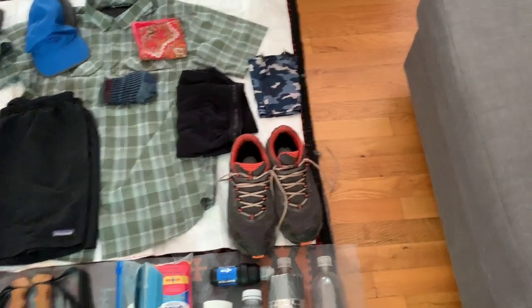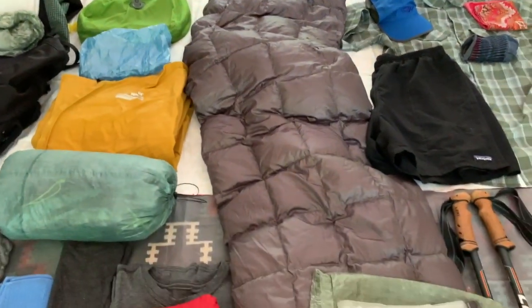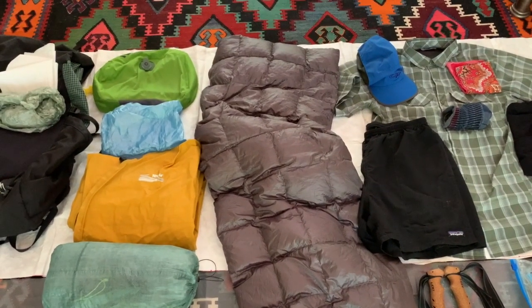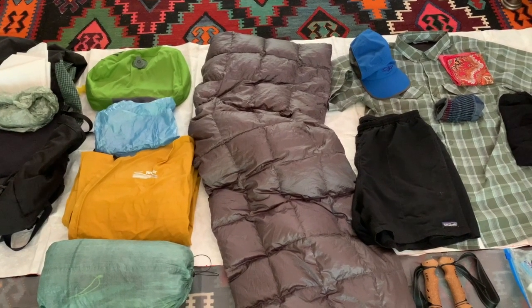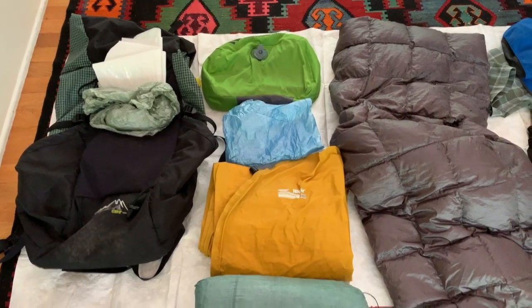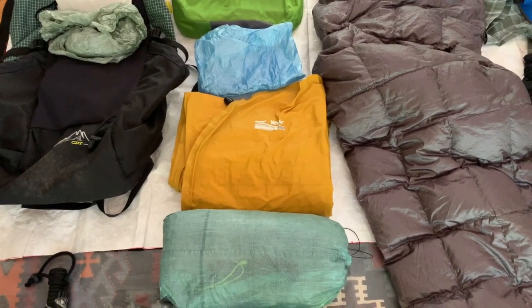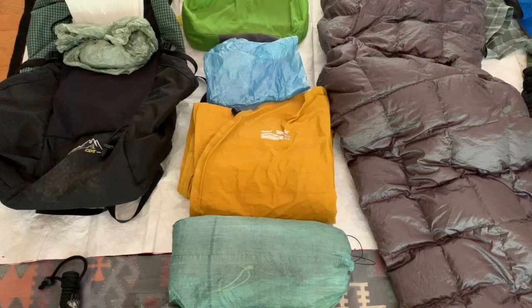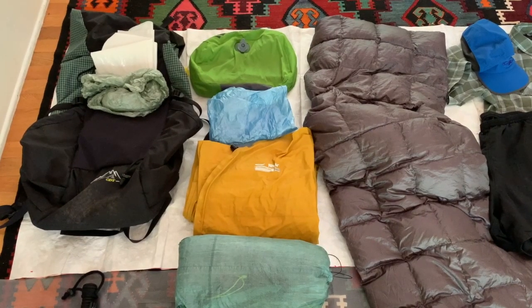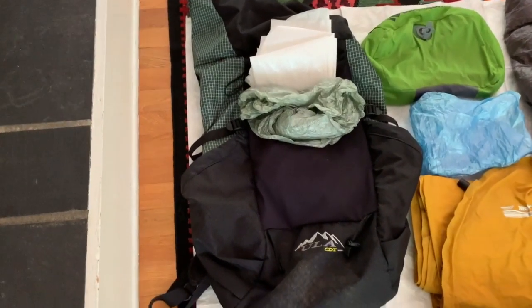Next, I put together a DIY homemade Costco quilt set with a footbox on the end — that's pretty good down to around 50 degrees, sometimes I have to put on extra layers. There's a Sea to Summit Aeros pillow and a little Cuben fiber bag I put the pillow and quilt in. I also have a Therm-a-Rest NeoAir size large that I trimmed down a little in length and ironed back together — it fits me pretty well and shaves off about an ounce or so.